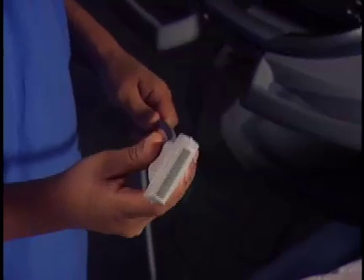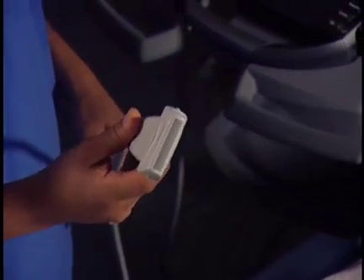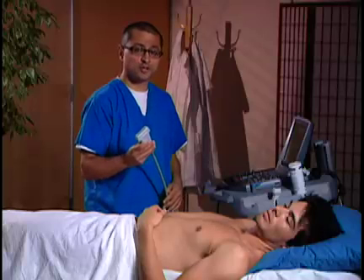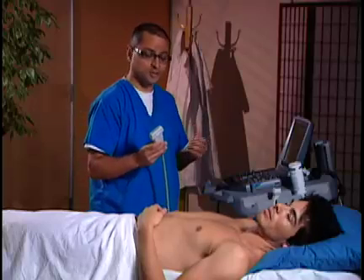We're going to go ahead and choose the linear array transducer. This is going to allow high-frequency imaging to give us really good image quality for superficial structures. These veins are superficial, so we're going to want to get as good an image as possible.